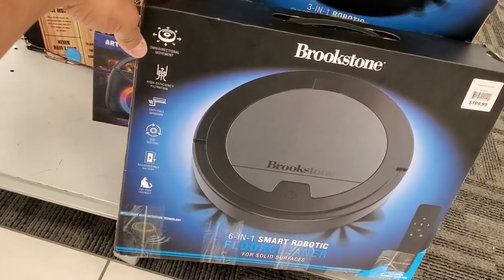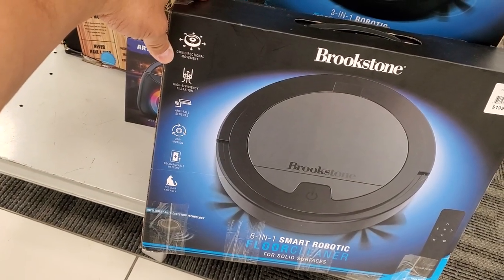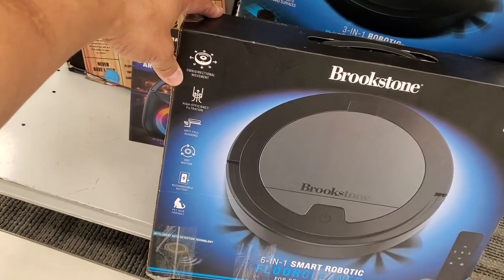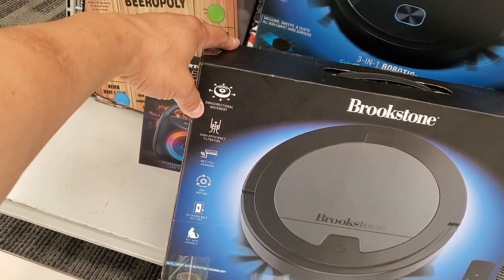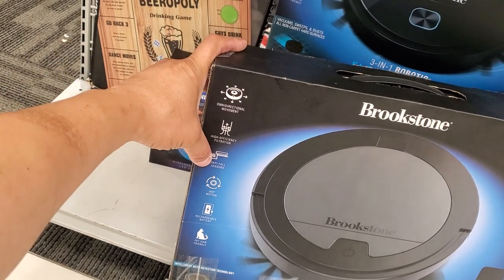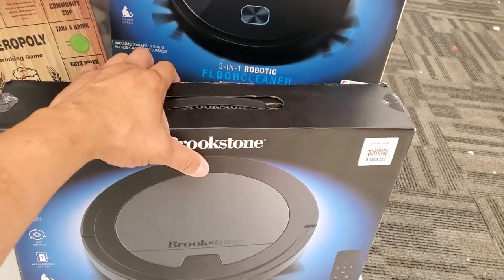I'm looking at this Brookstone 6-in-1 smart robotic floor cleaner for solid surfaces, $199.99. So if you guys have a solid floor — it's not meant for rugs or anything like that. It's got a remote, multi-dimensional movement, high efficiency filtration, anti-floor sensors, 360 degree motion, chargeable battery, pet hair friendly. $200.